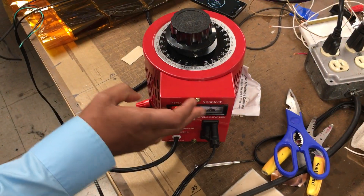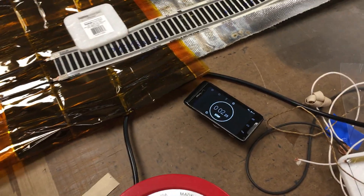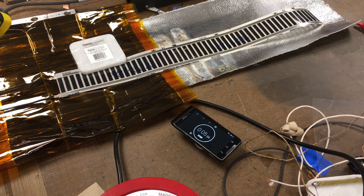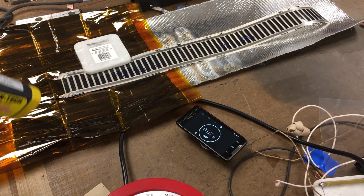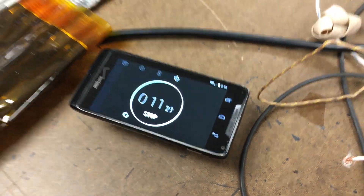Now let me turn it on and we'll measure the temperature. Let's start the stopwatch also and see in about 3 to 5 minutes how much the temperature is. I just started it. The power is on, so let me measure the temperature.